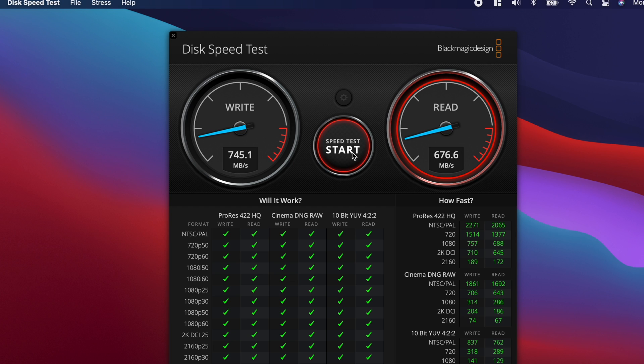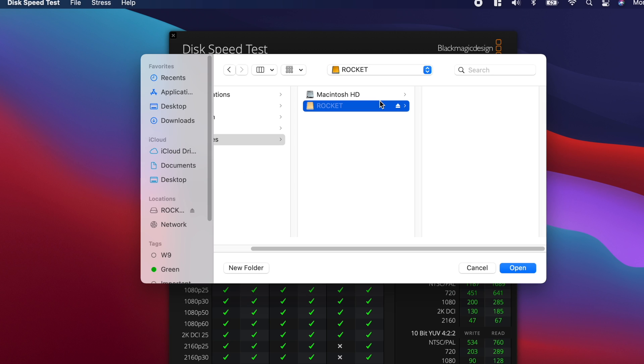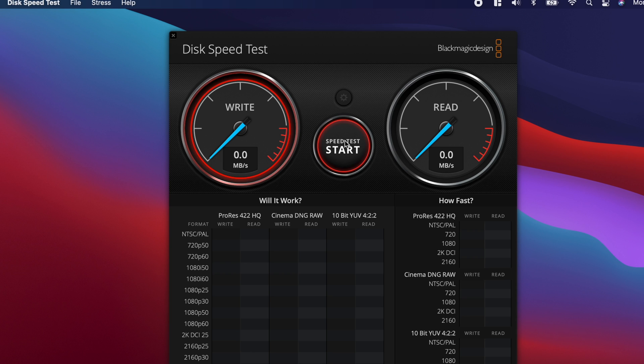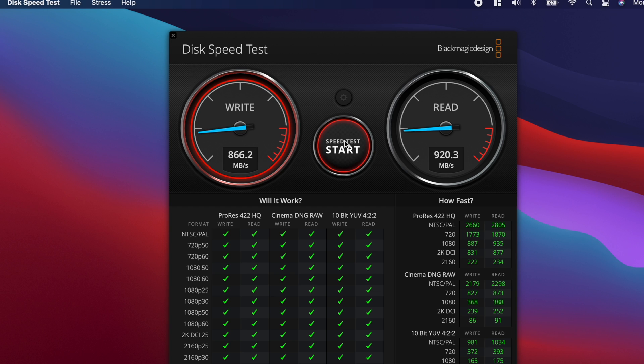We're at 745 write and a read speed of 676 — really insane. Let's switch to that tiny Rocket drive and see what it can do. On the write speed we're at 870, and the read speed — look at that — is 919, so about 920. That's even faster than plugged in directly, through the Hyperdrive. That's insanely different.